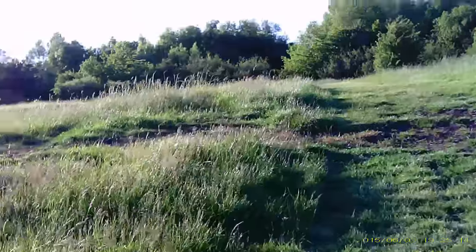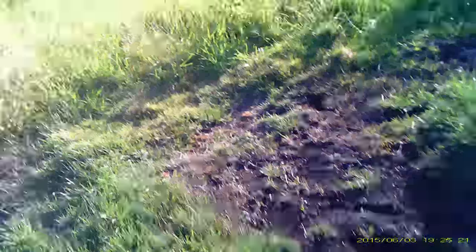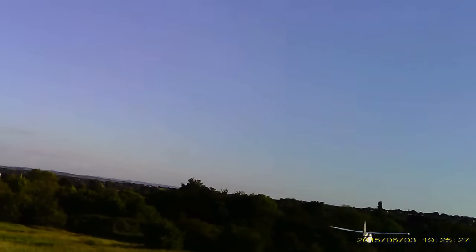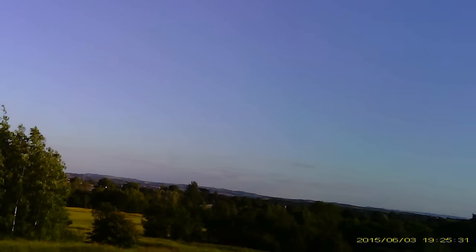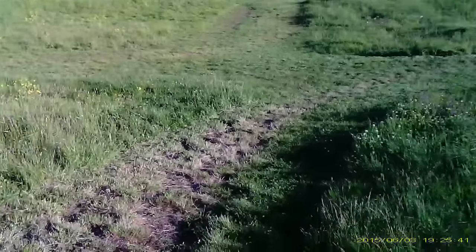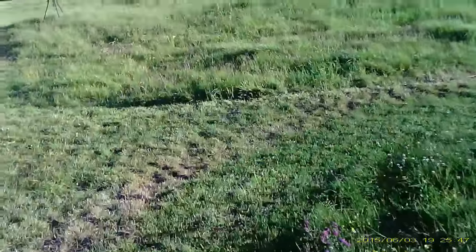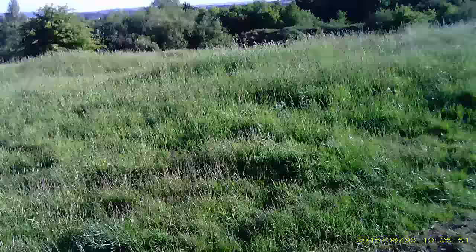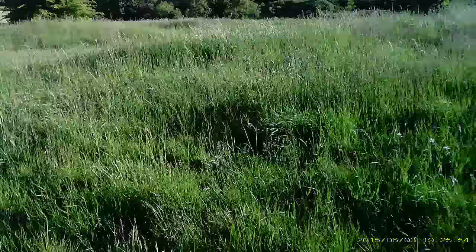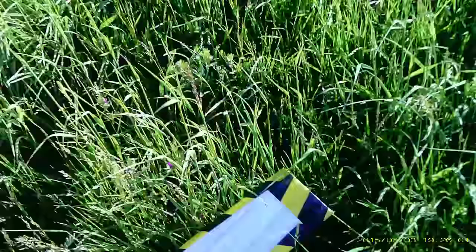I've got no way of playing the video back on the glasses until I get home. I do appear to have some sort of control, but we're not exactly going backwards and forwards into the wind. Nice bit of gentle long grass to land in though.